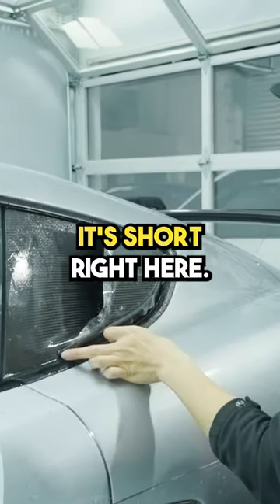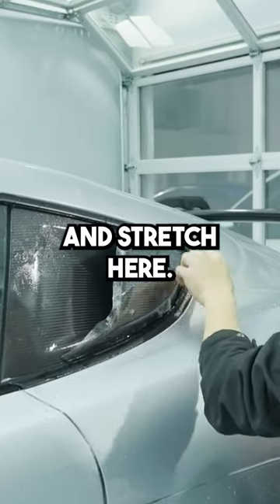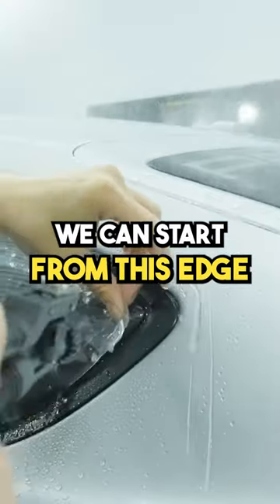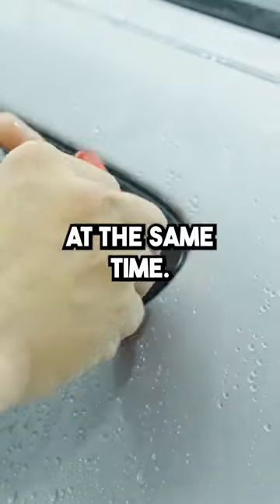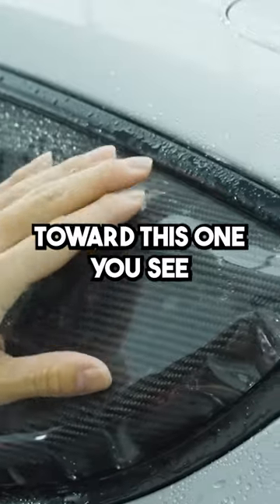When you put it on here, it's short right here, but you're supposed to stretch this and stretch here. I'm going to start from this edge right here. I'm going to line this edge up. So I'm going to line this one right here, and at the same time pull some tension toward this one.